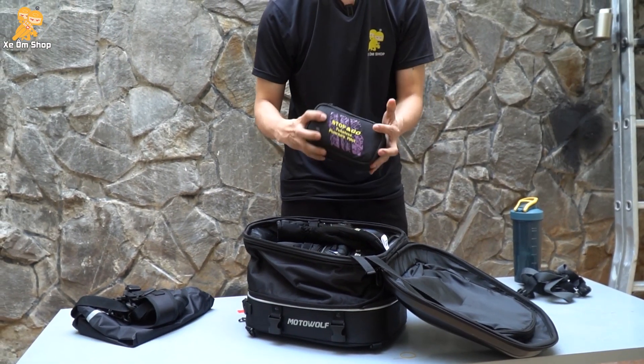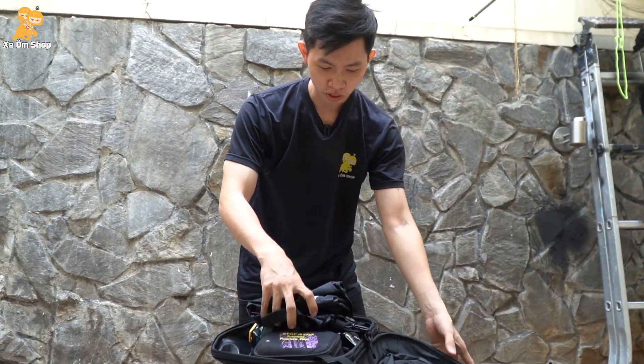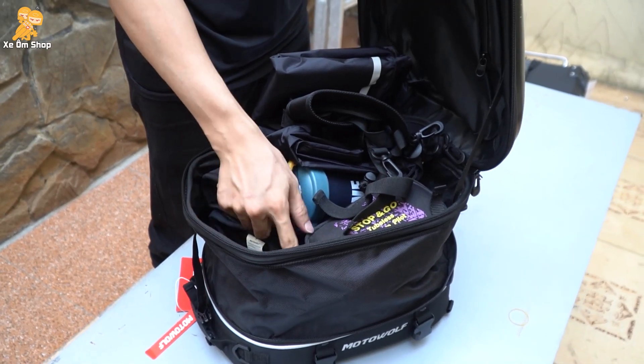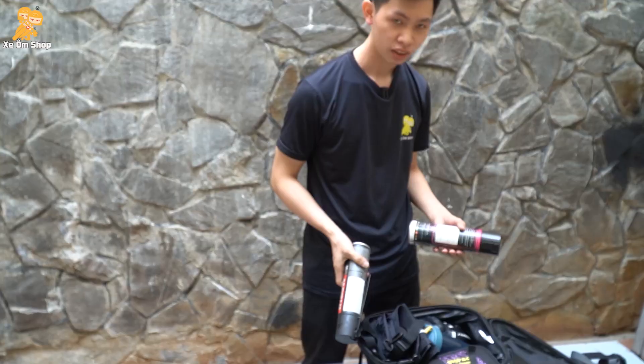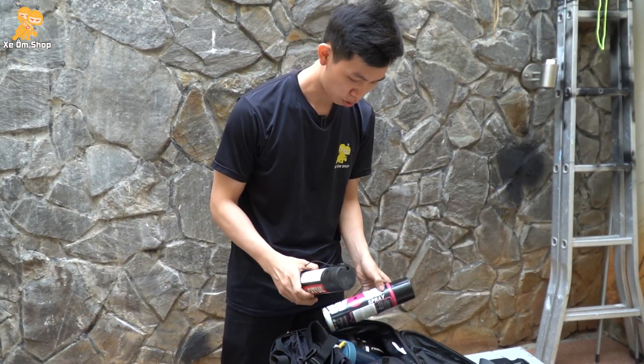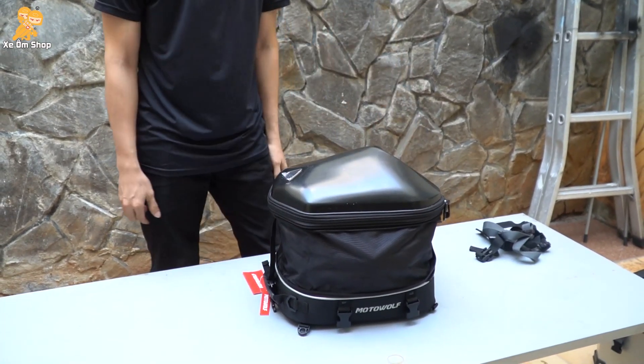Bây giờ mình sẽ đựng thêm đồ vô nha. Bộ bơm vá Stop and Go, một bình nước, và phụ kiện của túi luôn - mình sẽ bỏ vô luôn. Khi bỏ đầy như vậy nhưng mà còn chỗ trống rất là nhiều. Các bạn có thể bỏ thêm như là điện thoại, sạc dự phòng, không thể thiếu đó là chai dưỡng sơn và chai vệ sinh sơn. Rồi bỏ vô luôn - rất là gọn gàng.